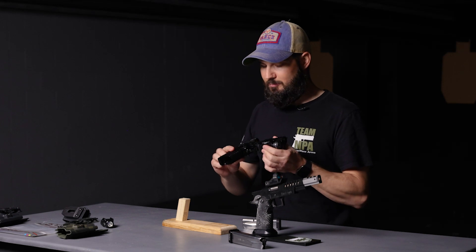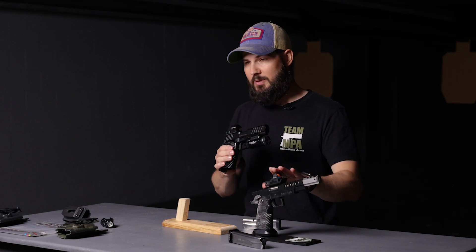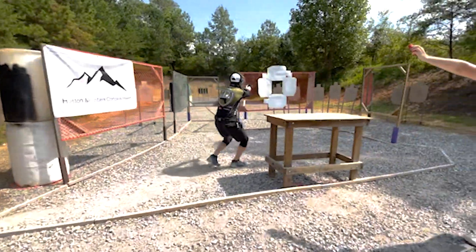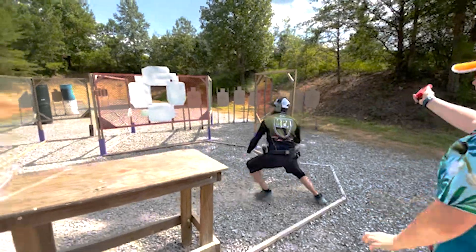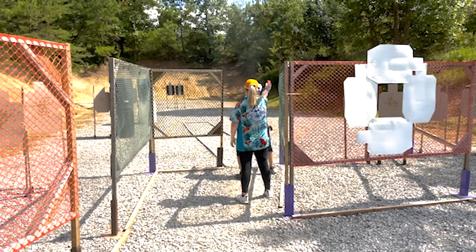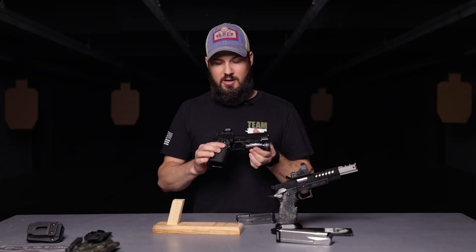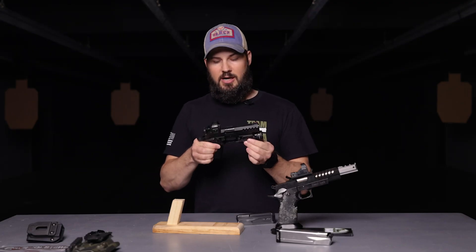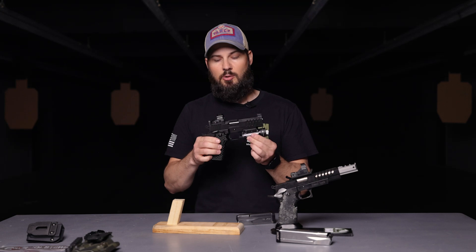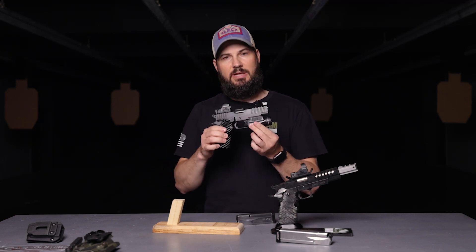Masterpiece Arms did a great job in producing the carry gun, even outside of their inline guns. I'm fortunate enough to shoot their open gun in USPSA Open Division, and that gun is by far a standalone, one of the best in the industry — but they knocked the carry gun out of the park too. We're going to set up a couple of targets here, run this thing, see how well it actually shoots and how accurate it is, and give you guys an idea of why there is a benefit in carrying a 2011 for your EDC.